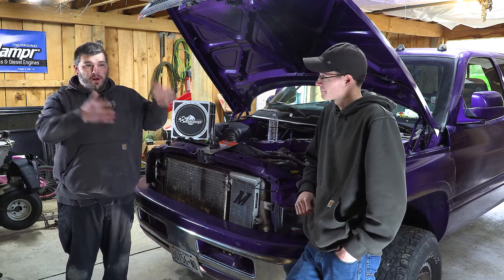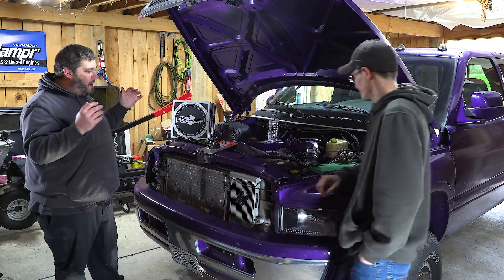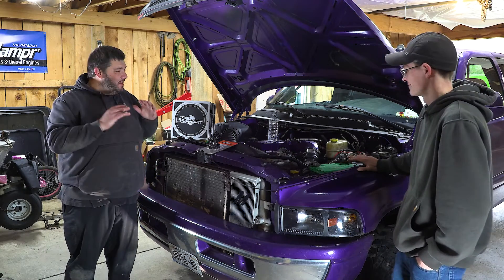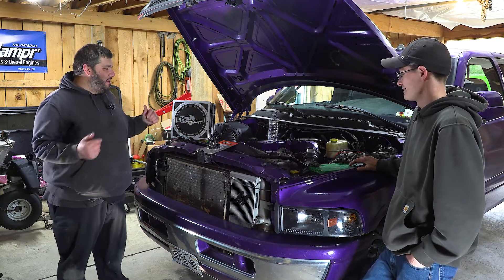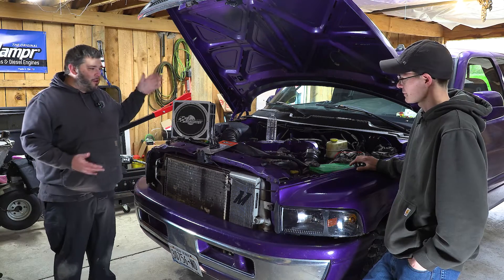Hey guys, it's Nick from Fluid Damper. We're here with Phil from Fluid Damper. We have his truck here, and it has an old, ratty, factory damper on it, and we're going to put a fluid damper on it and show you guys how to do it. Phil, tell us a little about the truck.